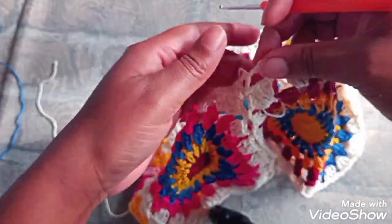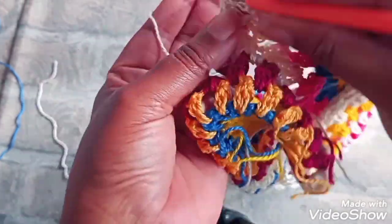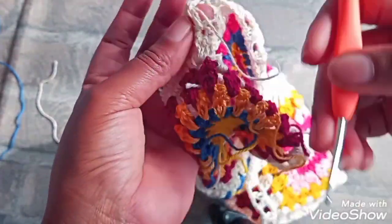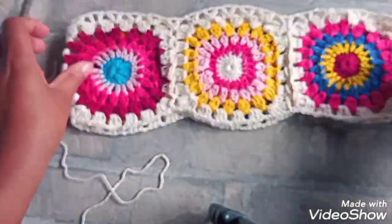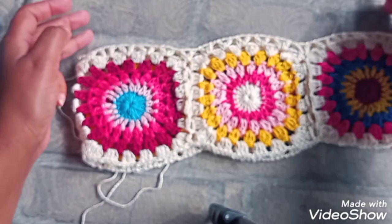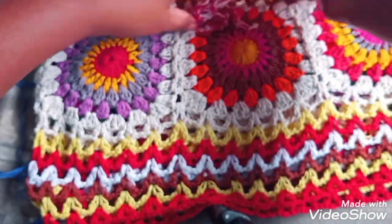E aqui, a gente vai fazer o ponto V. E aqui, a gente esconde nossa linha também, quando vem aqui. Depois a gente vem com a agulha, costurando — escondendo mais a linha. Aí, agora eu vou mudar de cor. E as próximas carreiras, elas vão seguir um padrão reto.